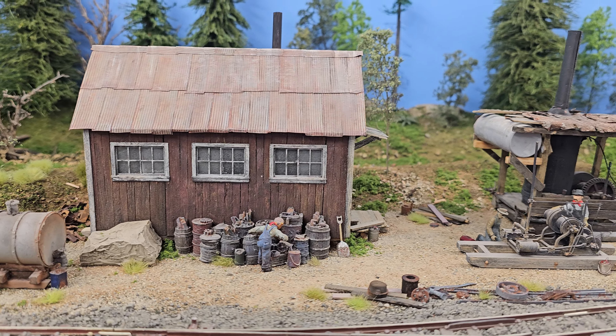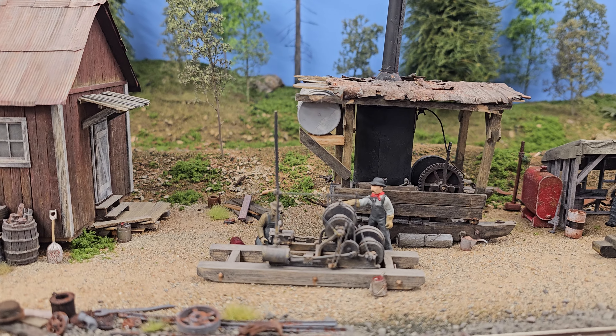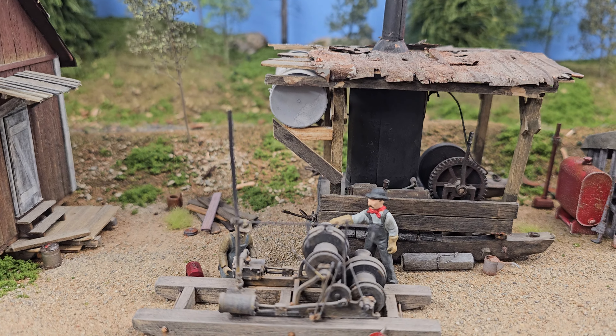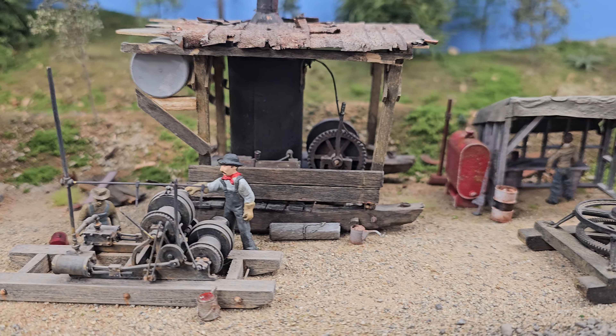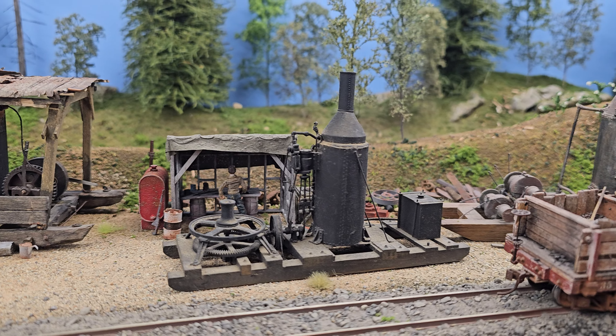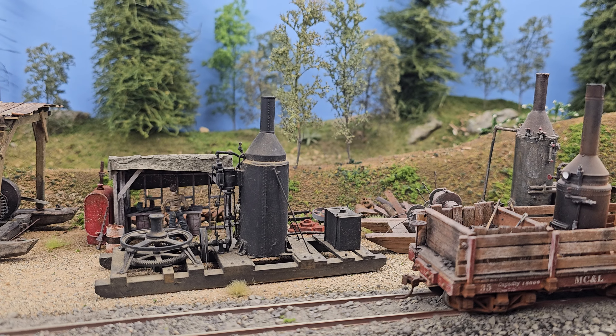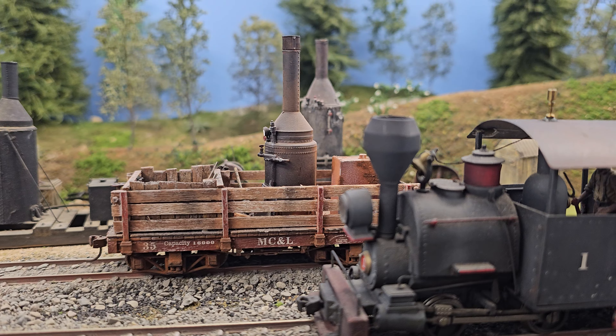Here we have a scene — and as promised, we're taking our time. Most of these figures are Artista figures. Yes, they're absolutely beautiful. Just weather them up a little bit, a little wash on them to tone them down a little bit and they look just fine. Nothing better than a finely weathered figure.